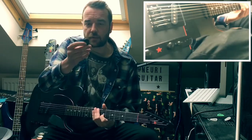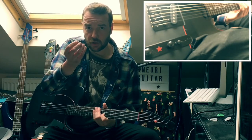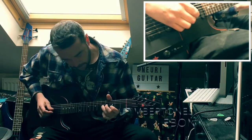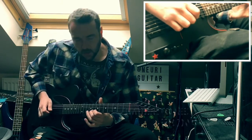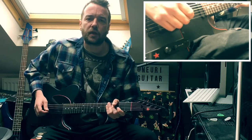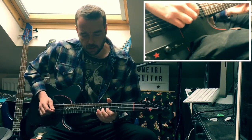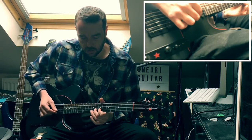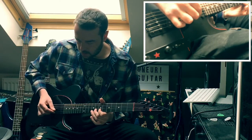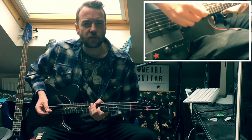Now this one is made out of wood and ebony in the part that hits the string, and I'll show you the difference. Because every time this one hits the string, it gives it a little tiny natural harmonic. It's very scrapey.